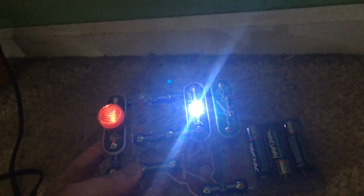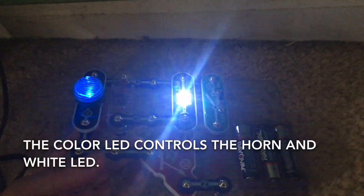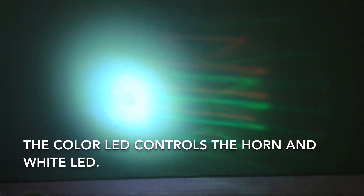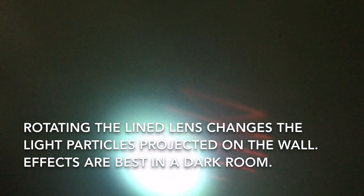Now the horn sounds and both LEDs are on. You'll be able to tell that the color LED controls the horn and white LED. I'm going to have the circuit face the wall and you can see the color patterns on the wall. That's pretty spectacular.